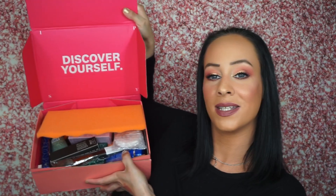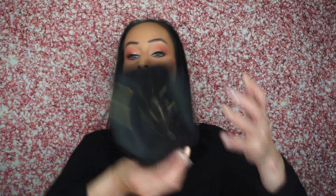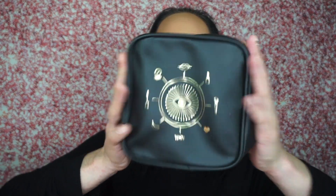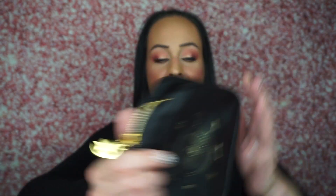I hope you guys are doing really good. Here we go. So here's the Ipsy — let's open it up. When you open up the box, she looks like this. So the bag this month is right here and I really like it. It looks so cute. I love the theme. I like the design. I love that there's the moon and star charm right here, and it says 'your magic' on the back and it's nice and big.